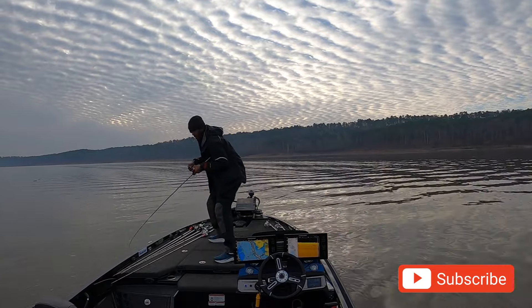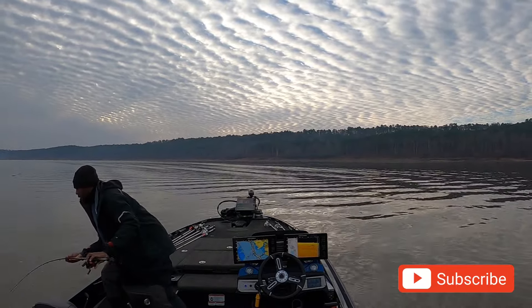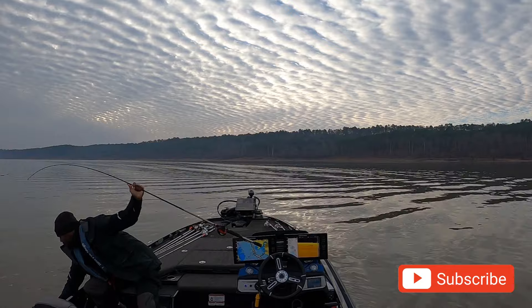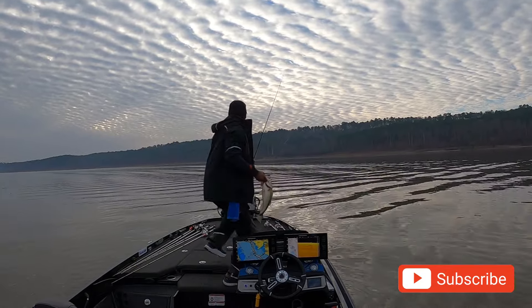I forgot exactly how much it weighed — I'm recording this video well after the tournament. But I got the fish in the boat. Nice fish.